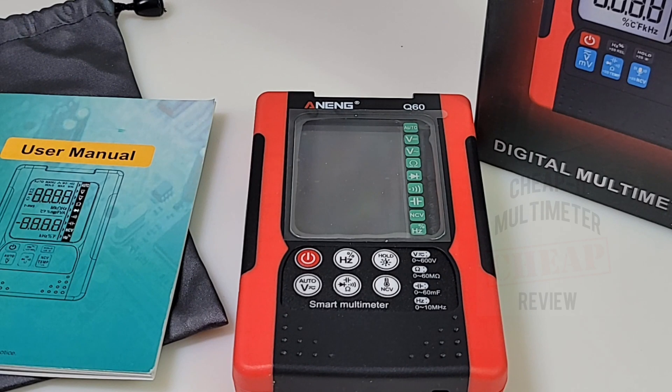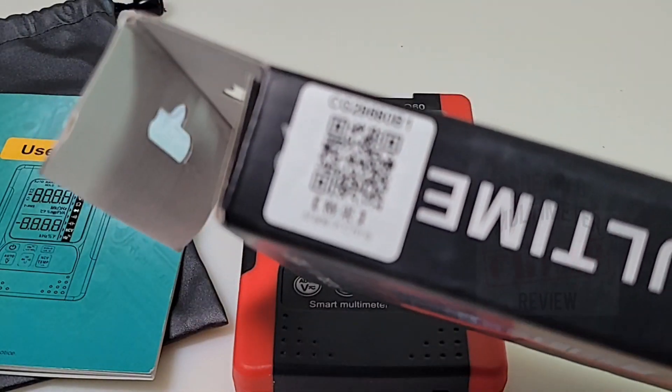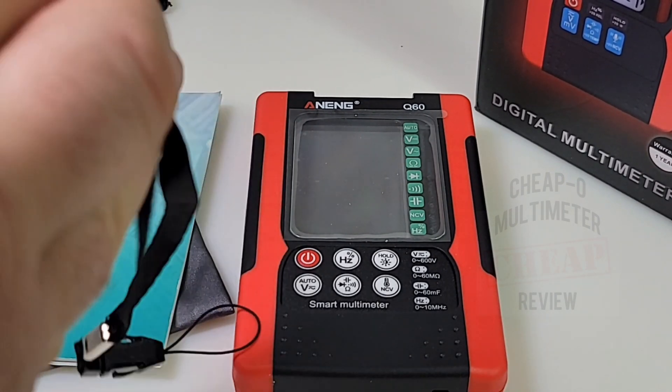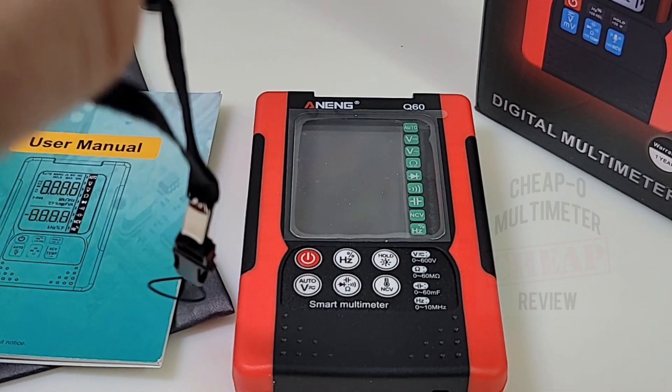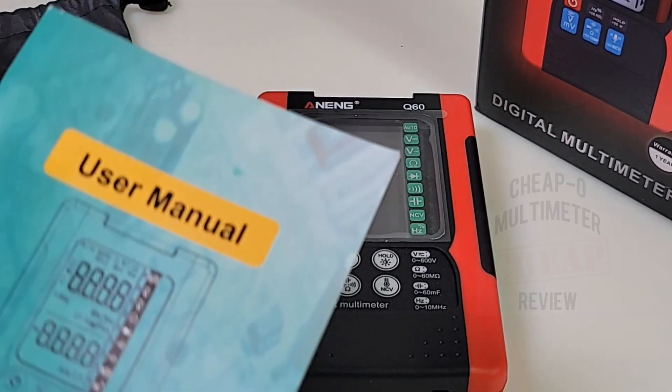Right up front, this is definitely one of the most unusual style multimeters I have ever seen — you'll see what I mean in just a minute. Let's start off with what you get in the box. Anning sends you a pretty good-looking box that made it here from Guangdong, China all in one piece, and hey, that says something. You also get one of these very trendy for 2021 little hangers you tie around your multimeter so you can take it with you on the go. Long story short, this thing is definitely portable.